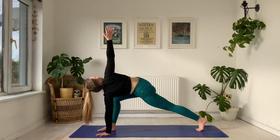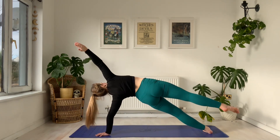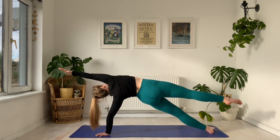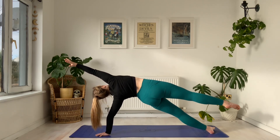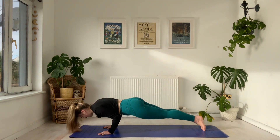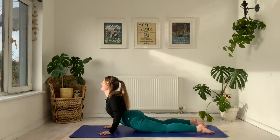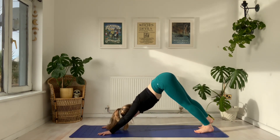From here, left hand stays down, right hand comes to the sky. You can stay here, or maybe move to that floating side plank, holding five, four, three, two, and one. Find your way to your plank — knees up, knees down. Inhale to cobra or upward dog. Exhale, hip bones come high — back to down dog.